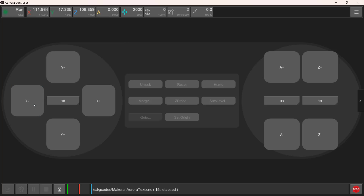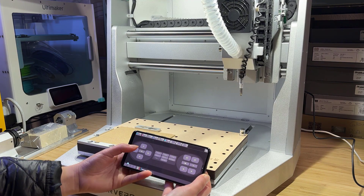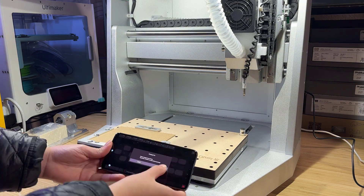It uses its own controller software, which is available on Windows and Mac. You can also use an Android phone to run the exact same app as a second controller screen mounted on the machine, and use it to control the machine and start a job, just like how you use the PC software.